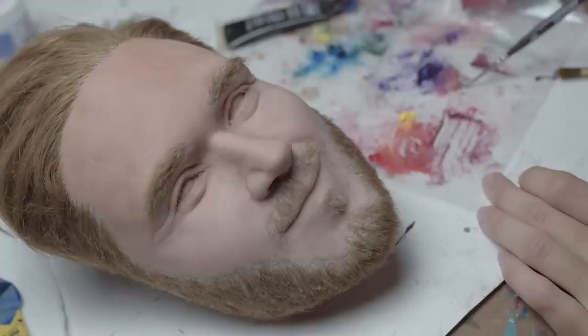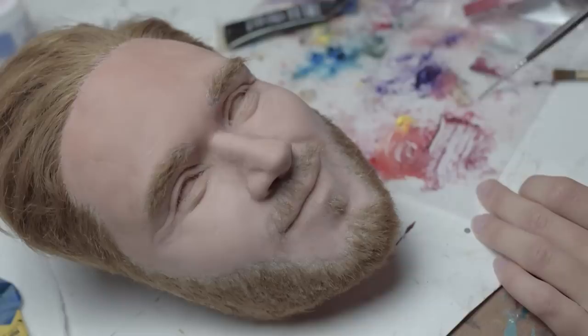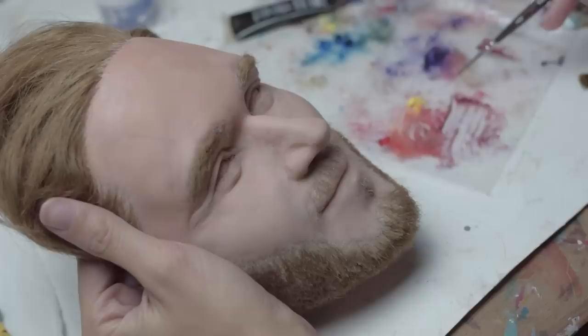I'm going to mix up a color close to the eyebrow color, so we're gonna take a lot of yellow and mix it with brown. Once I have that very natural-looking eyebrow color, I'll mix it with a little bit of thinning medium and paint those individual hairs at the eyebrow. We're just gonna do tiny little brush strokes, looking at the reference picture, and do that for both sides.